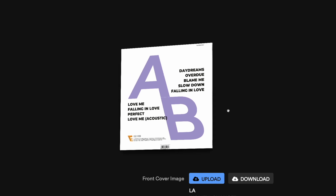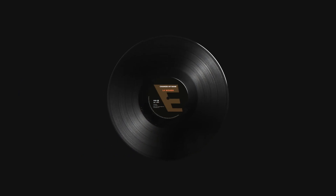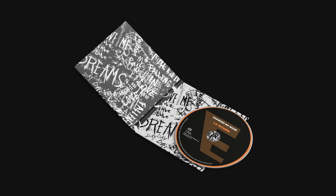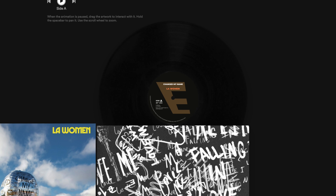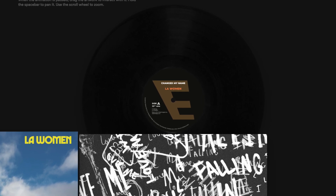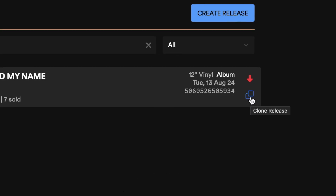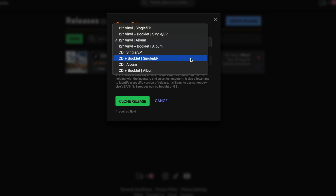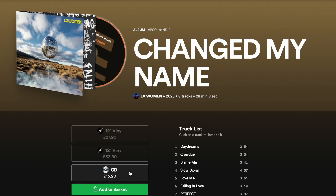If you don't upload your own back cover, the system will automatically generate one for you based on your track titles. If you don't have a center label design for your A and B sides for your vinyl, or the label for your CD, you can click the toggle to auto-generate your labels. This will automatically enter your artist name and the release name based on the information you provided in the metadata section. A great advantage of using the wizard is that later you can clone a CD into vinyl, or a vinyl into a CD, and all the artwork is magically completed for the other format.